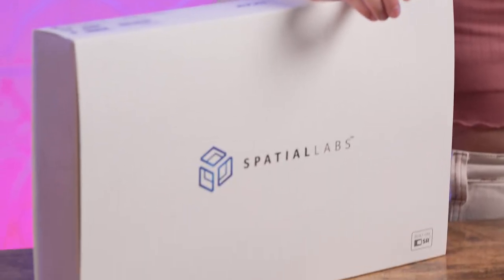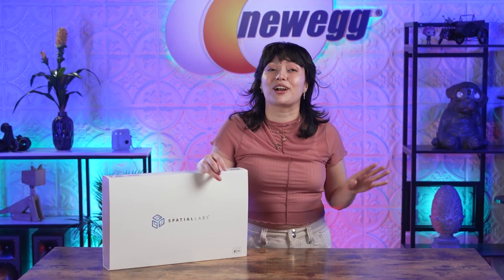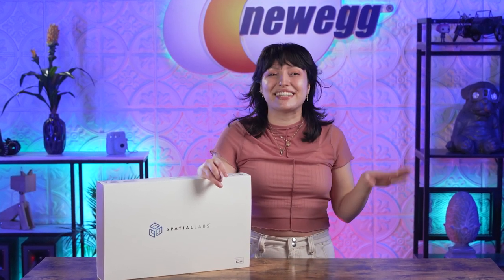No blue and red glasses are needed for this one because today we're unboxing the Acer Spatial Labs View. I loved the early 3D era where we wore our paper glasses to look at magazine photos. Then we were upgraded to 3D movies that you could only watch in theaters with plastic black frame 3D glasses. And now we're in the age where you can have your very own portable 3D screen with no glasses required.